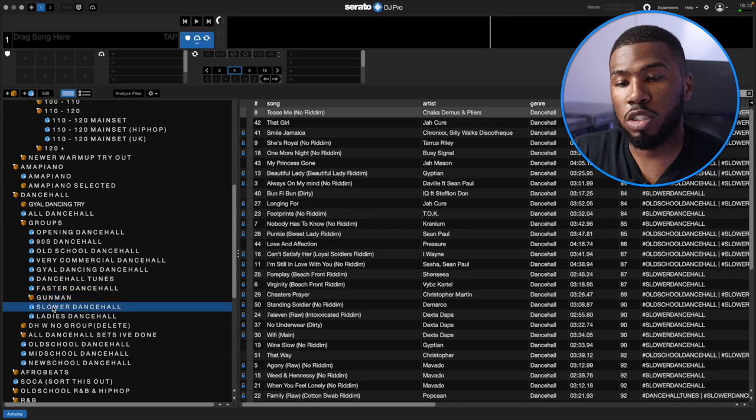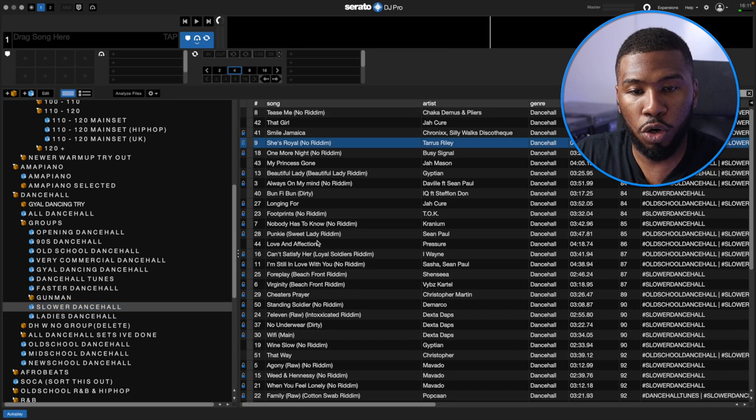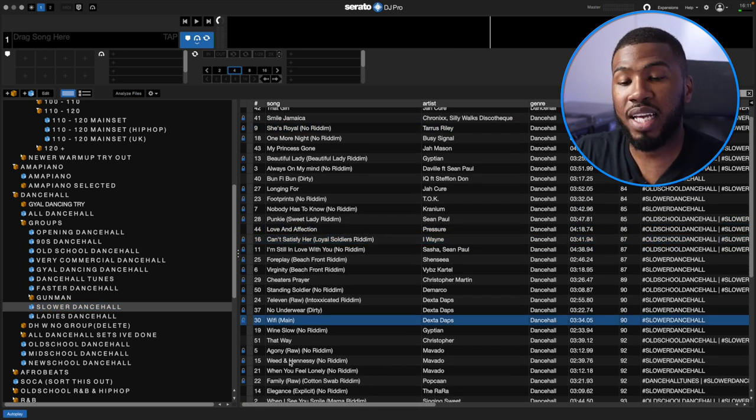After gunman, I've got Slower Dancehall — just what it says on the crate. This is Dancehall that's a lot slower. I might close my set with some slower Dancehall, so I've got tracks like She's Royal, Love and Affection, Can't Satisfy Her, Wi-Fi. All these tracks I can play at the end of a set and they will just work.